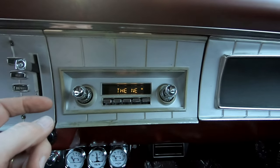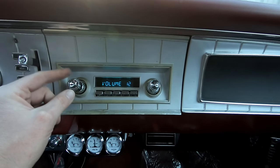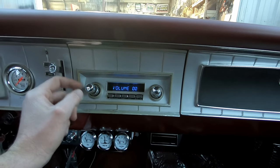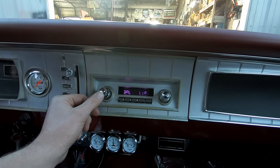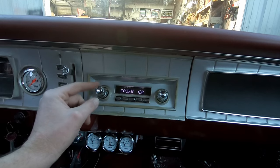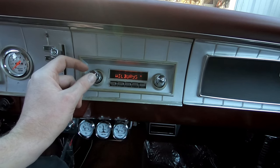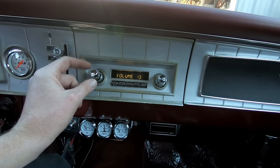It's reading the title of the song to us and plays nice. I've got stuff set up a little bit. With the fader, I've got it mostly to the rear, and that's because those speakers are under the seat and they are a lot more lackluster than the front.